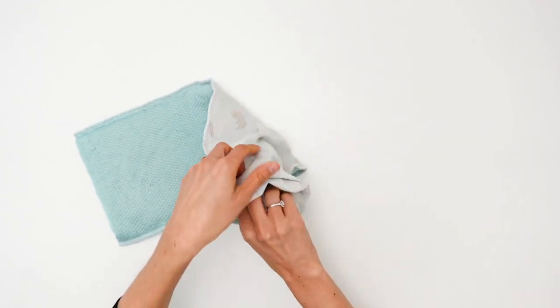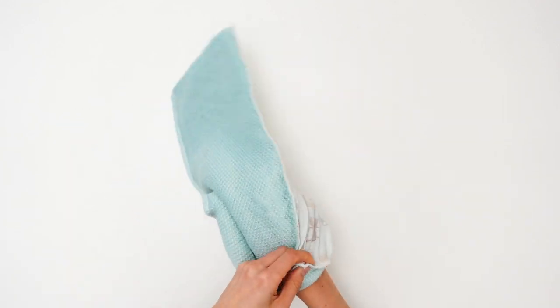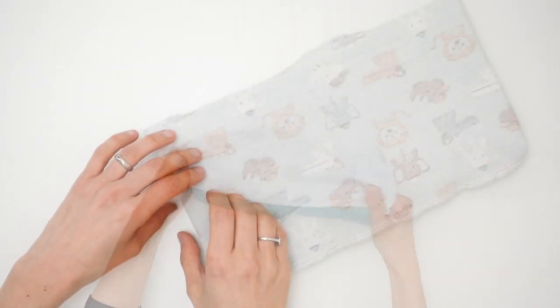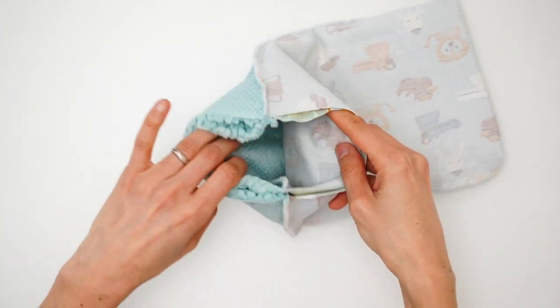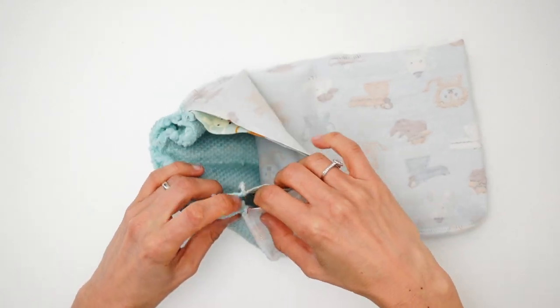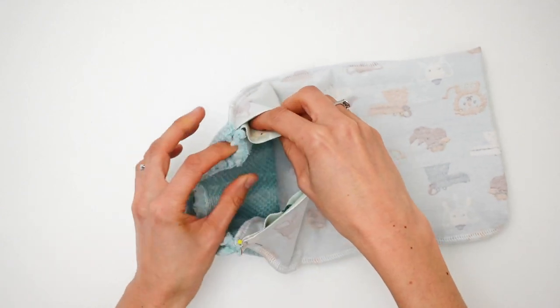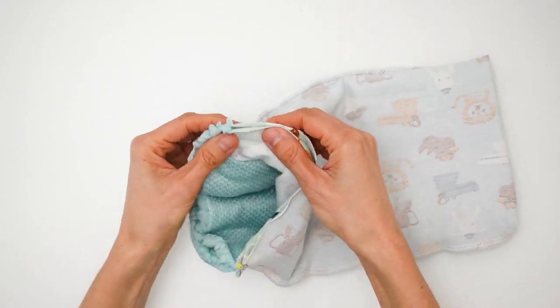Now I am going to grab one edge of the neck warmer and tuck it inside the tube. Both edges should match now, right sides together — that's really important. The side seams should be perfectly aligned as well, and we are going to pin everything in place before stitching our neck warmer.